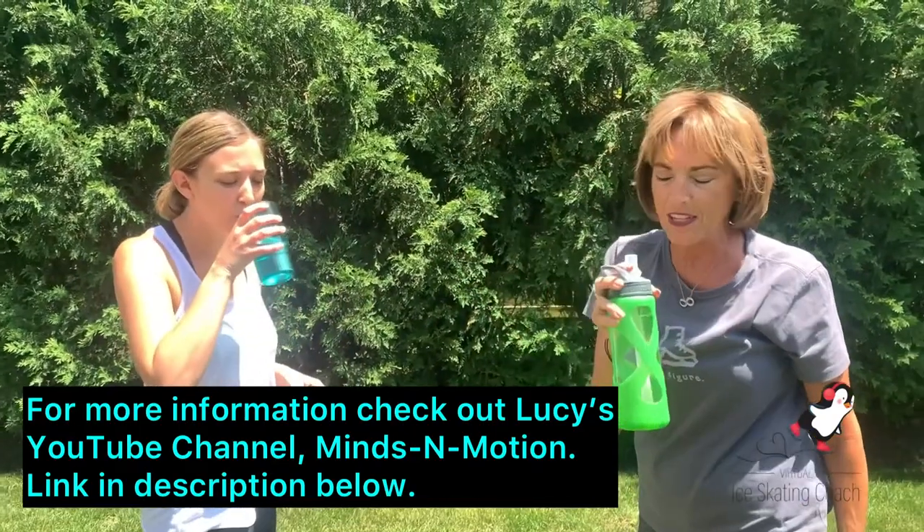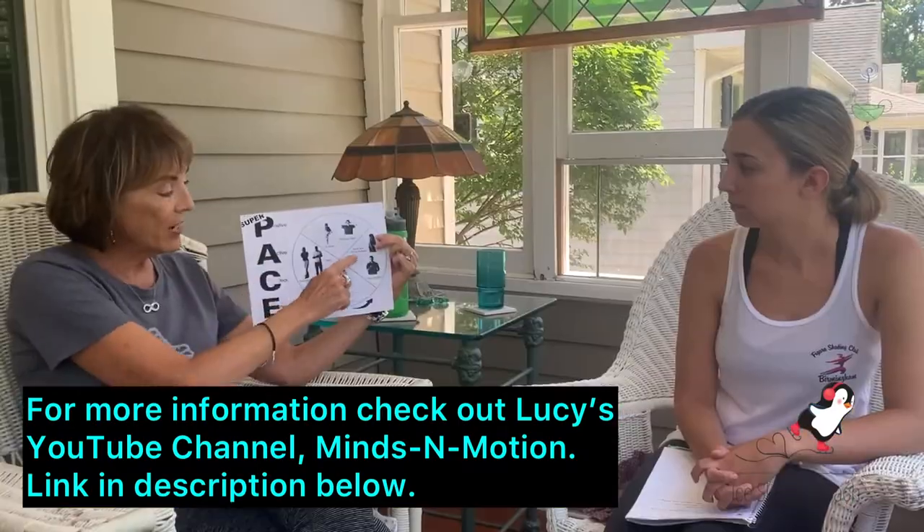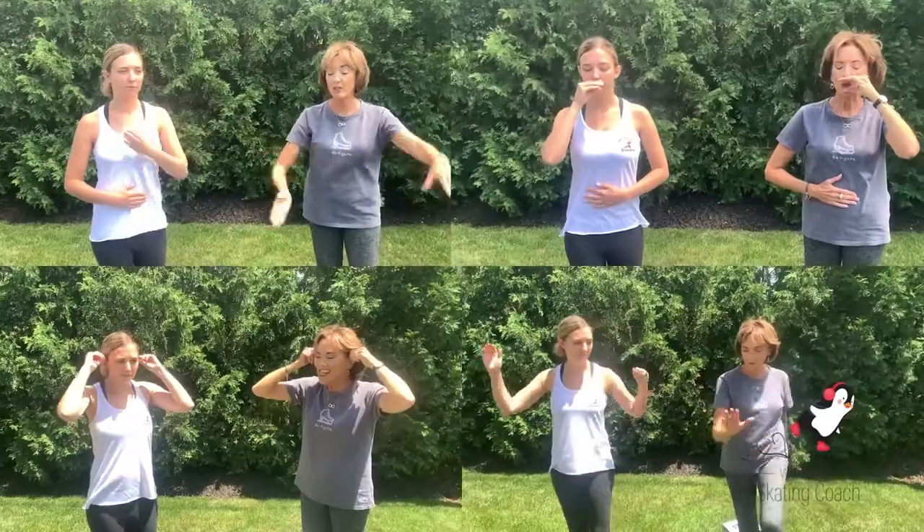I usually bracket my beginning and ending with a little water. Clarity comes from doing the brain buttons, which are underneath the collarbone. They're the kidney 27 points from Eastern Medicine, or Touch for Health, if you do that.